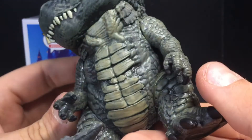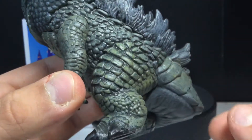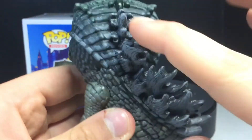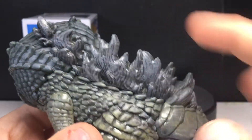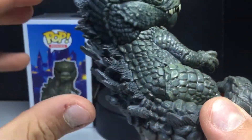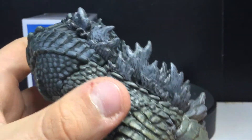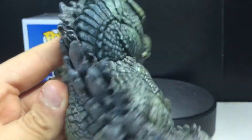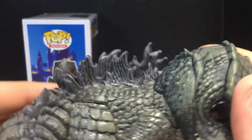Yeah, that looks great. You can see just more scales, there's the bottom of the feet, and it just looks awesome. You can see the legs, and then on the back you can see the spine and the spikes — that looks great too. I wonder if the heat ray version has blue spikes, but either way this looks amazing. The spikes on the back are definitely my favorite part of this pop.